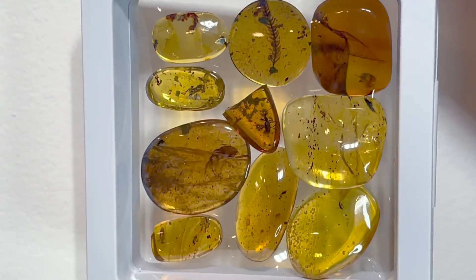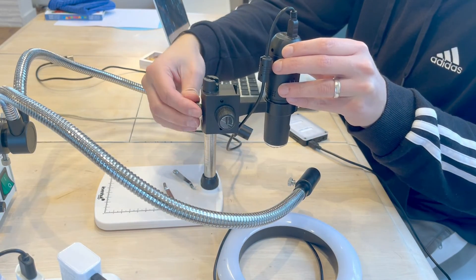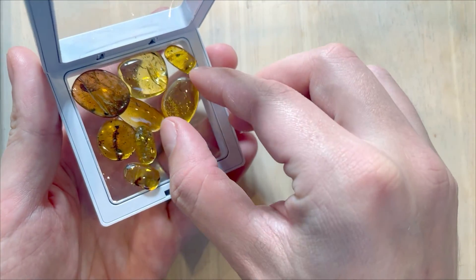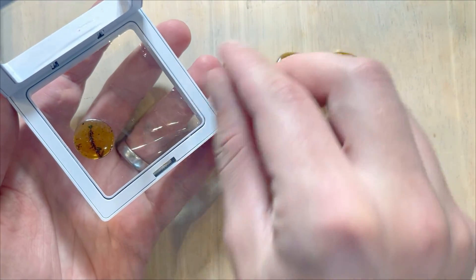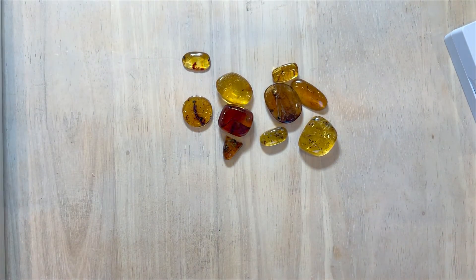As you'll see in a moment, I have 10 pieces of amber and every single one has an inclusion in it. Today I want to use a prepared microscope to make some photos of these inclusions. I freshly polished them just yesterday for this exact purpose, and I decided to share some of these pictures and the whole process with you, because I know some of you like inclusions in amber — little beauties.